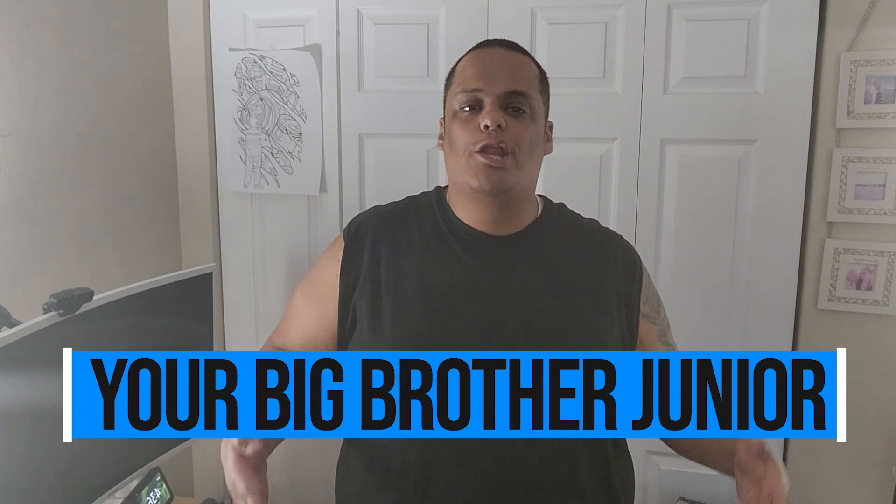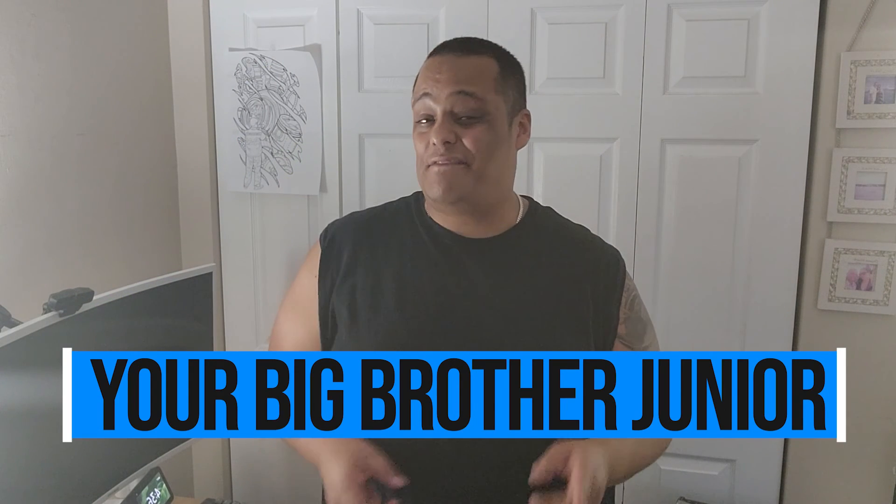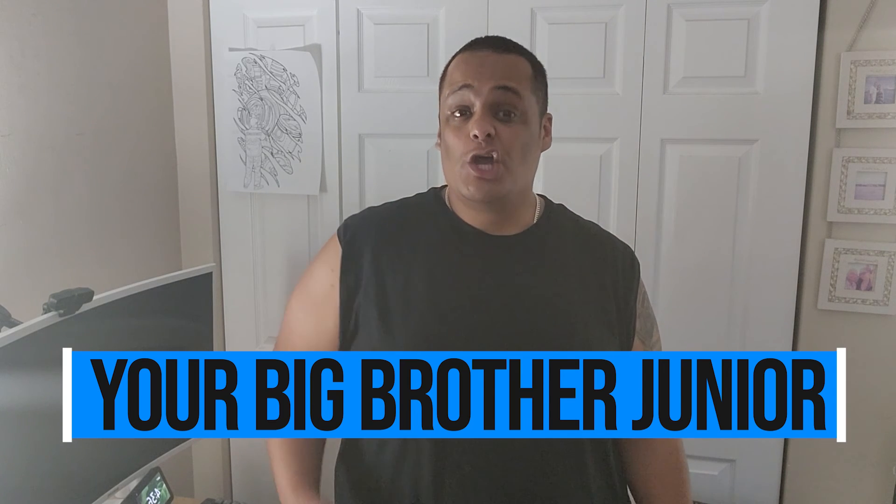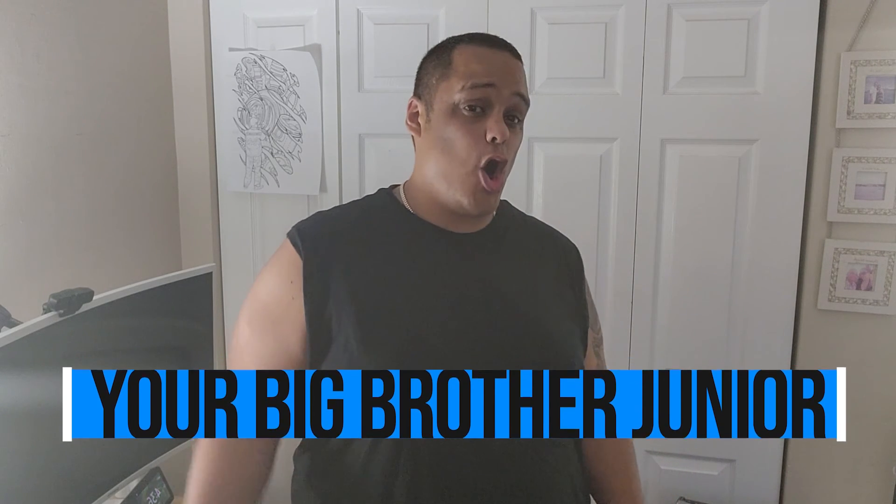What's up guys, the boy Junior here bringing another great video to the channel. If this is your first time here, make sure you like, share, and comment on my videos. Hit the subscribe button and enable notifications so you don't miss out every time I drop great videos like this one or whenever I go live.